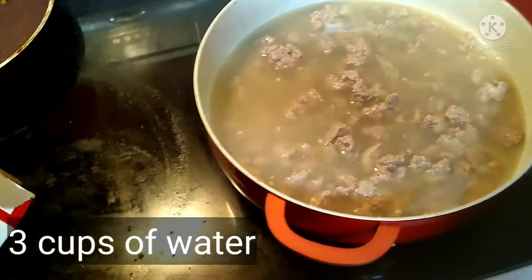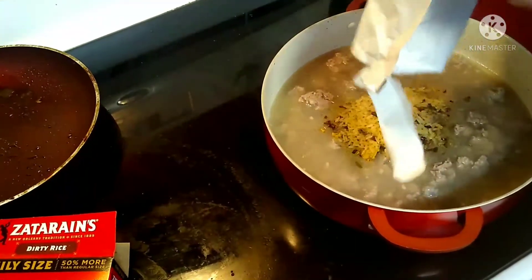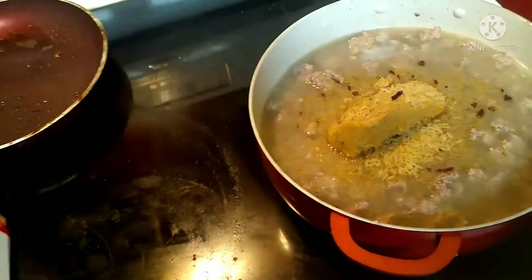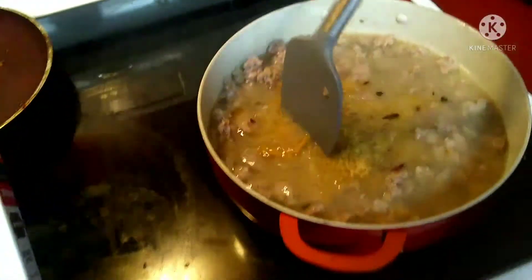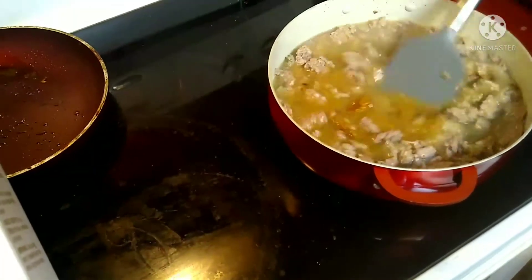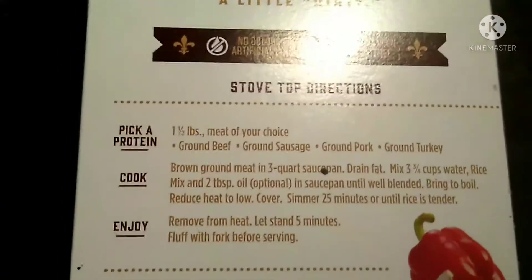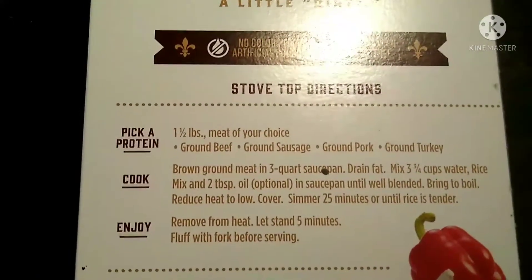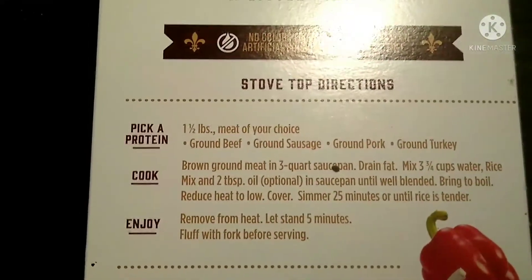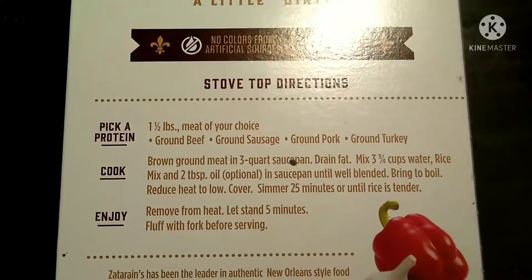I put three and three quarters cups of water. I love dirty rice! So basically you want to bring it to a boil and then let it simmer. Here's the directions, guys. As you can see, you can choose ground beef, sausage, pork, or turkey. I like sausage.